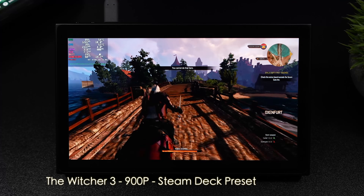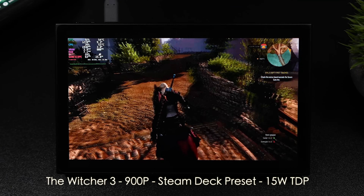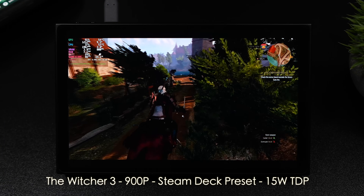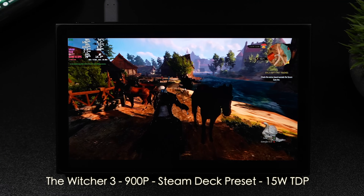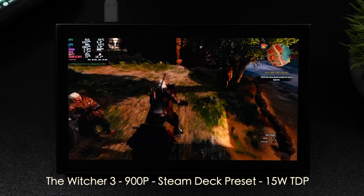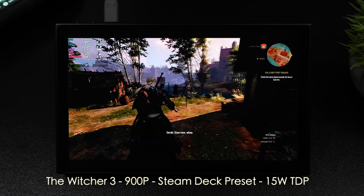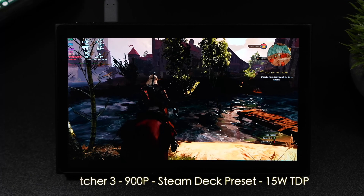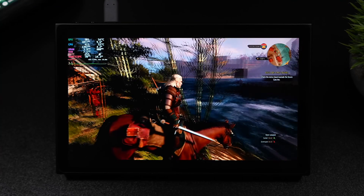Now it's time to get into some gameplay with the Legion Go. I've got this set up stationary using the detachable controllers. It did drop around 1.2 watts of battery draw with those detached — that's something that definitely needs to be addressed in the future. They should be at 100% charge right now, but I'm not exactly sure what's going on there. Either way, we've got the Witcher 3 here at 900p using the Steam Deck preset, 15-watt TDP, getting well over 60 FPS. If we take the TDP up, we will get better performance, but this is running great at 15 watts.